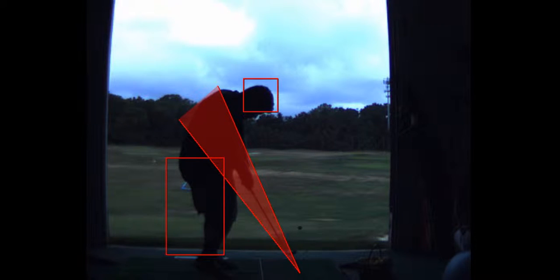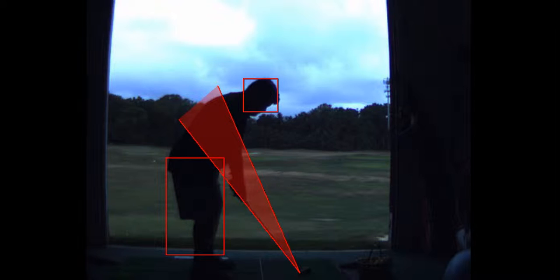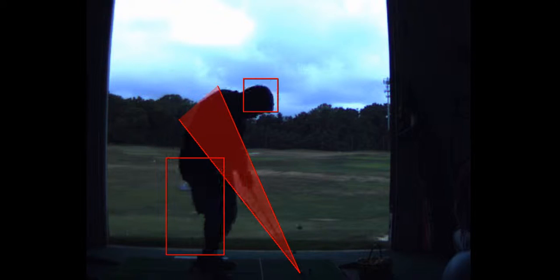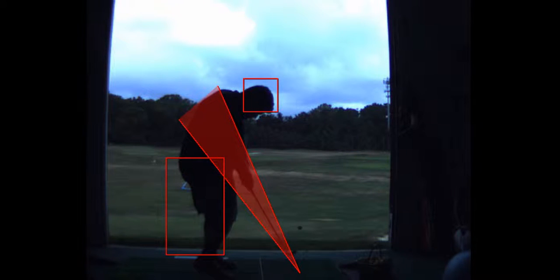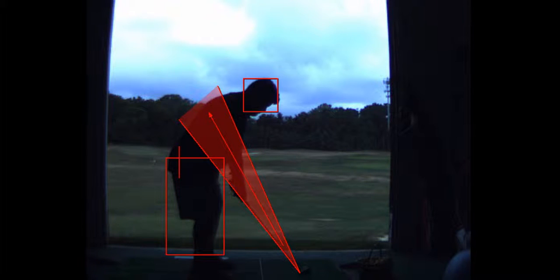Can you hit good shots with that? Yeah. Now, about 99% of the people I teach have early extension — the right knee moves forward, the right hip moves forward, and that steepens the shaft. Would it be helpful to return the shaft back to the same angle? Yeah, so let's try to lift the shaft up a little higher.